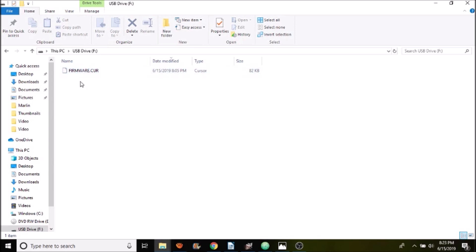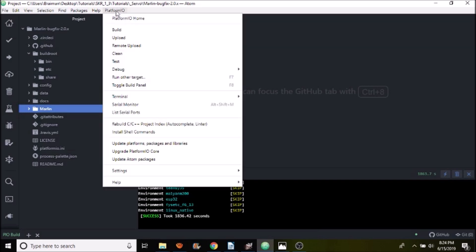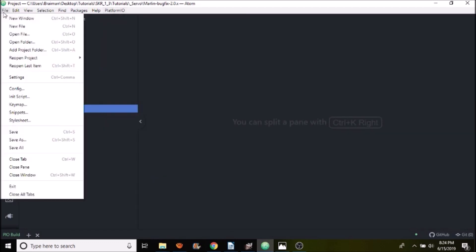Keep in mind the date and time on that file because in a moment that will change. We're going to go over to Atom, which has PlatformIO. You'll unzip your Marlin firmware to a folder and then open up your whole Marlin firmware in Atom with PlatformIO.